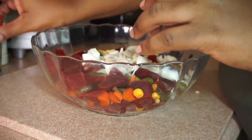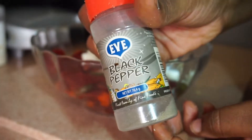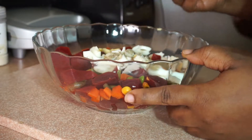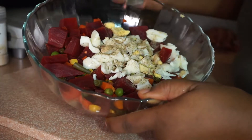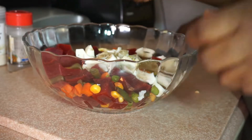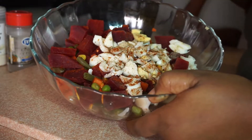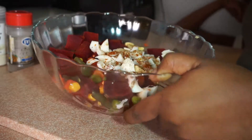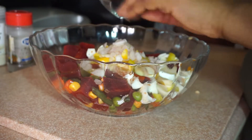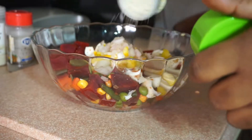Another fun fact about beets is that it has a great source of minerals. Besides potassium, it has calcium, iron, magnesium, phosphorus, sodium, zinc, copper, and selenium. Selenium — that is a very good mineral. I guess that's why it works in terms of cancer prevention because of the selenium. It also reduces your cholesterol. So eat up your beets.